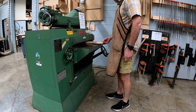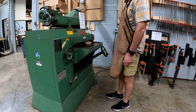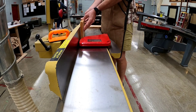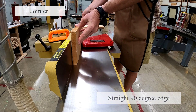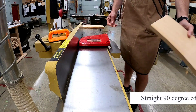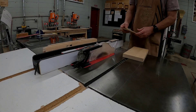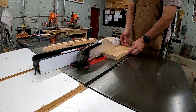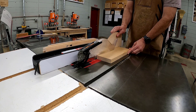Take the material to the surface planer and make two flat faces. Plane the board until it is 7/8 inches thick. Using the jointer, take the board and make a straight 90 degree edge. Now on the table saw, set the fence to 1 and 3/4 and get the instructor — you're going to rip cut two pieces of material.